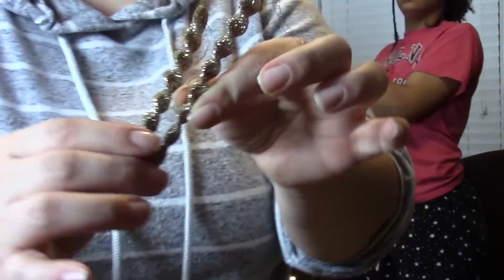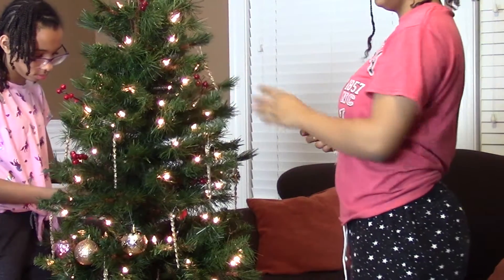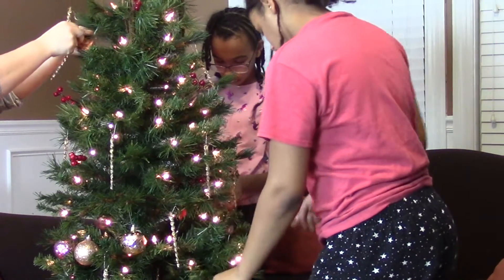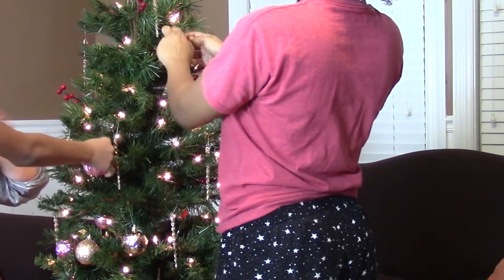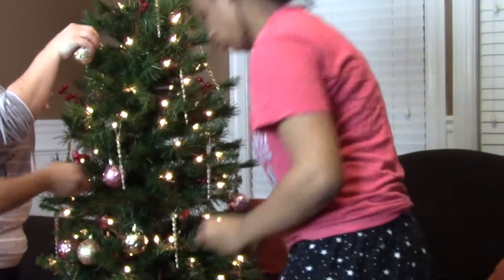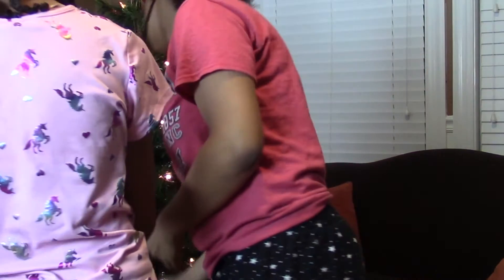I think the lighting we have here is really bright, so it's kind of preventing you guys from seeing the actual color, because the colors are really pretty. Okay, like this way too many icicles close together, so I have to spread them out a little bit. One thing I like about doing the trees is just doing different things — trying different textures, different shapes and sizes. It brings a lot of dimension to your tree and it makes it look expensive without having to be expensive, because you really don't have to spend a lot of money on ornaments.